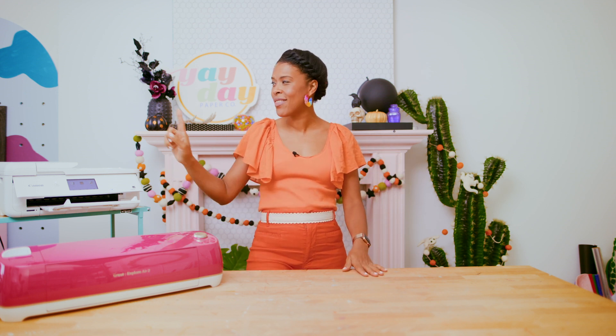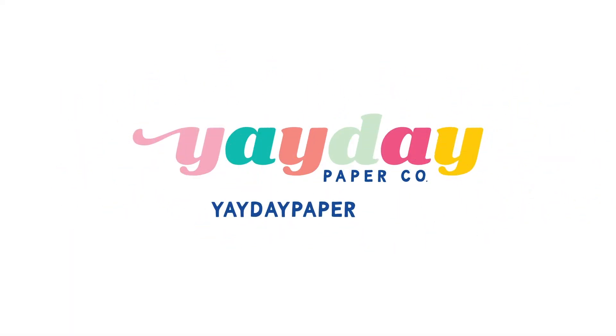Happy Halloween and welcome to my own little Yay Day Halloween crafting show — I gave myself a show! I'm going to be sharing with you five different Halloween crafts and along the way give you lots of tips. My name is Amber Kemp-Gerstel and I am the founder of Yay Day Paper Co, where every month we launch beautiful printables like stationery, stickers, and lots more — lots of ways that you can get creative with a tool you probably already have: a printer.